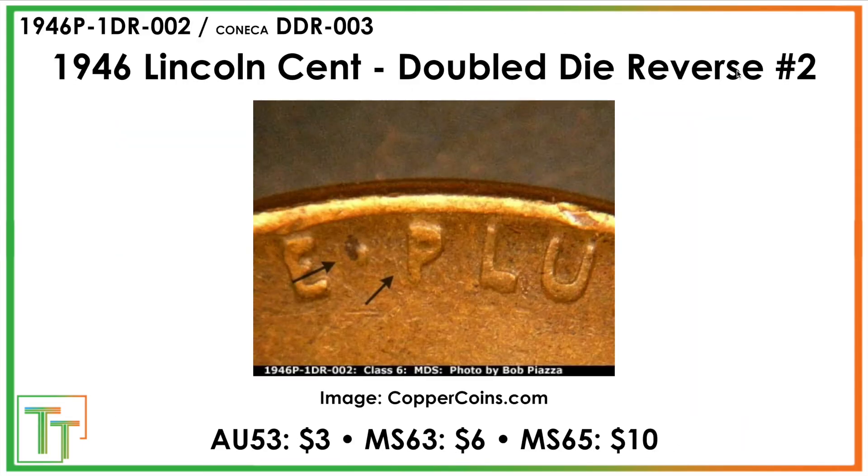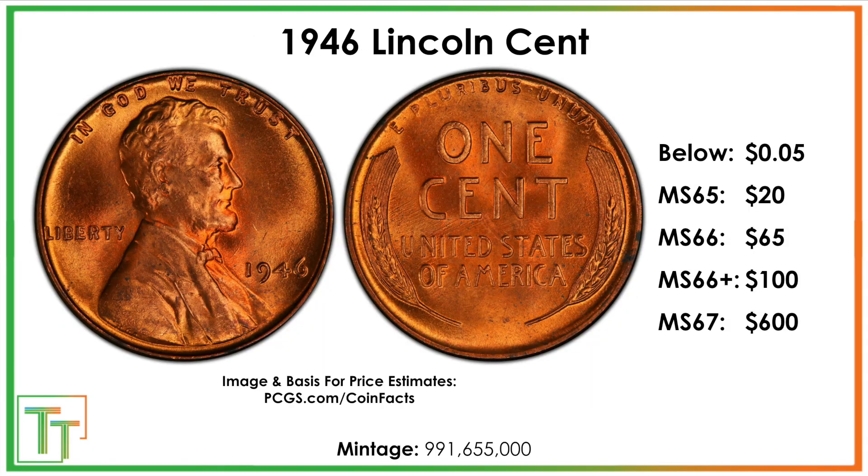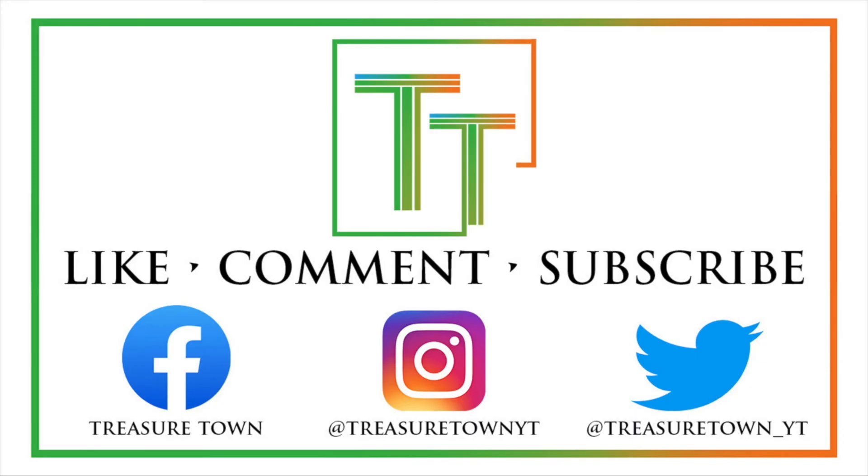So that's what we've got for today — a lot of interesting varieties to look for, as well as some strong presence on the errors, and then possibly some upside. It makes for a fun hunt to look for things on the pennies. Thanks for watching the video. I'd encourage you to like the video, comment, and make sure to subscribe to my channel.